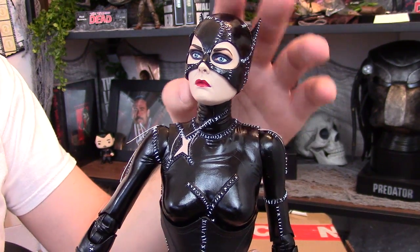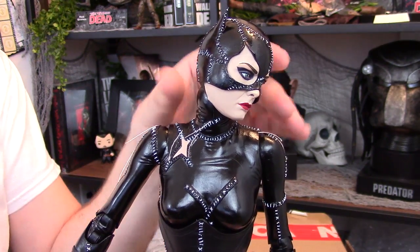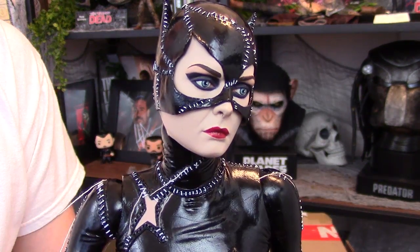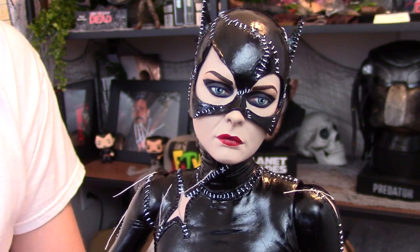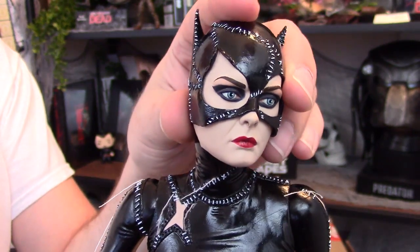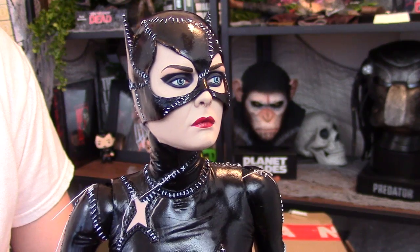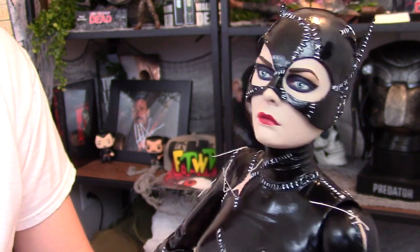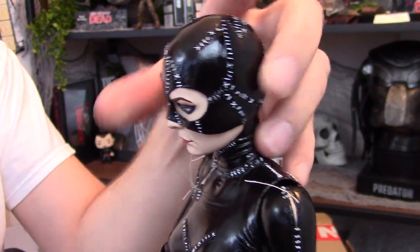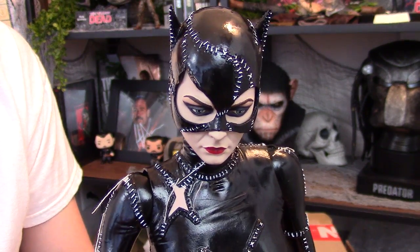I thought the standard head would be my least favorite, but to be honest it's difficult deciding which one I want to display her with. The good thing is I can display her with one head for a few months and then switch it up, giving multiple display options. Look at that likeness — that is fan-frickin'-tastic. Every time you move her head around, either up or down, you get an accurate look like she's jumping right off the screen.